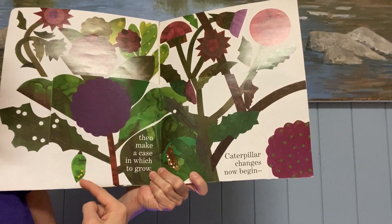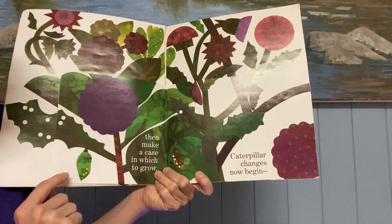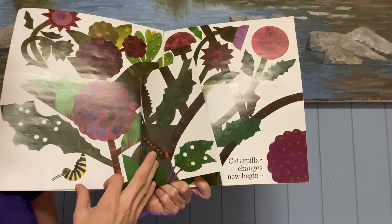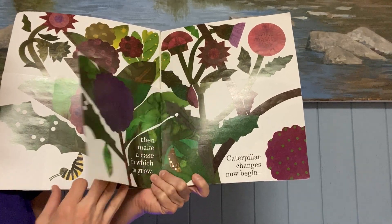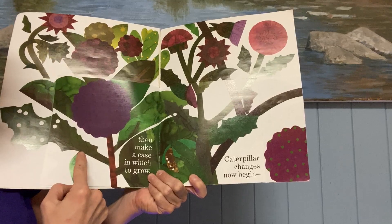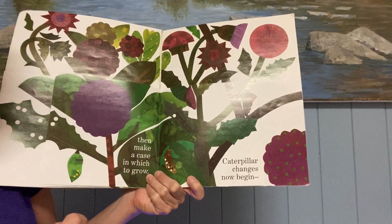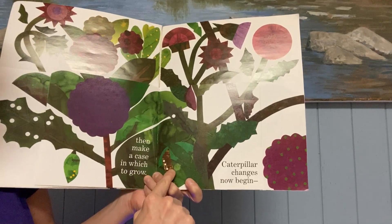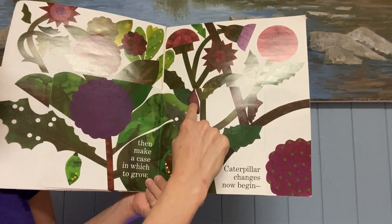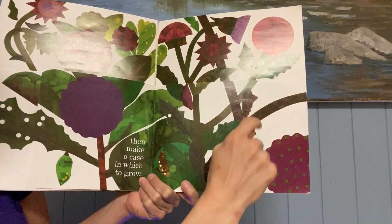And make a case in which to grow. So it changes. Once it goes into its J shape, then it forms a case around it. And that's called the chrysalis. You can see that the other ones made a chrysalis too — they each made their own little case, their own little chrysalis.